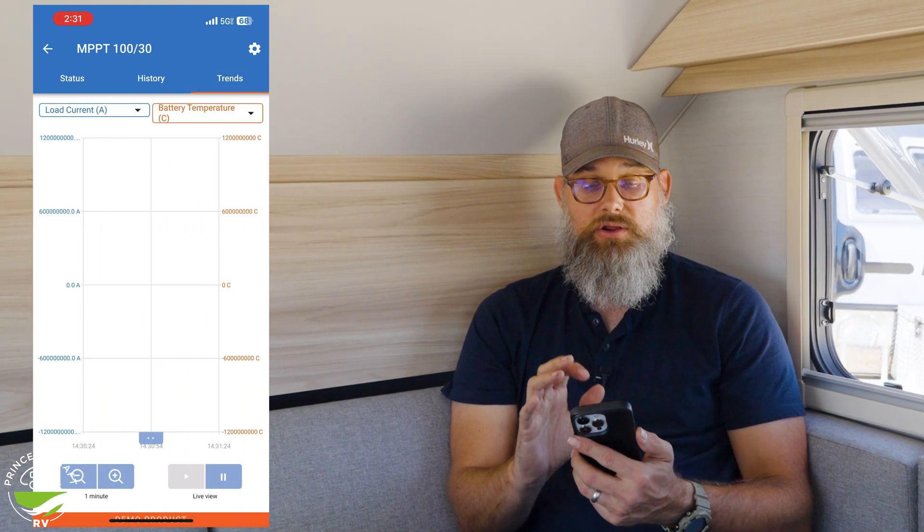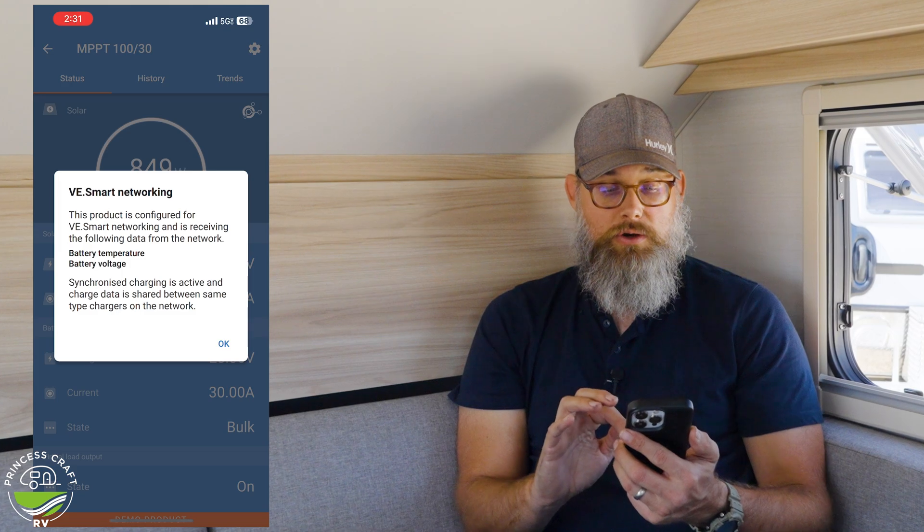It can bring real peace of mind — it's like having your own version of range anxiety alleviated. No sweat. There's lifetime totals since you've reset it, trends, and lots to look at. That's how you're going to keep up with how your system is doing in your NuCamp trailer. Is your solar providing what you need? Is the battery holding what you need? Are you using your stuff efficiently? Pull out your smartphone, open the app, and you'll be right on top of it. Enjoy your travels — this has been a pleasure showing it to you. See you next time.